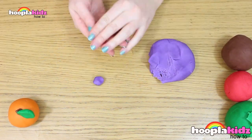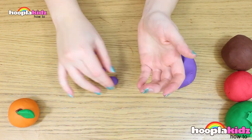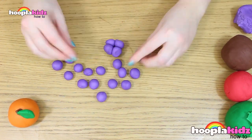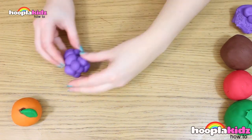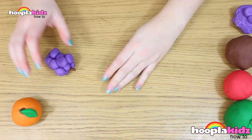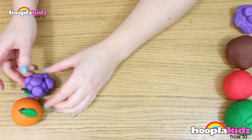Now we're going to make some grapes. Make loads of little balls out of purple play-doh and stick them all together. Use some brown play-doh to make a stalk. And don't forget some leaves using the green play-doh. And there you have it — a bunch of grapes.